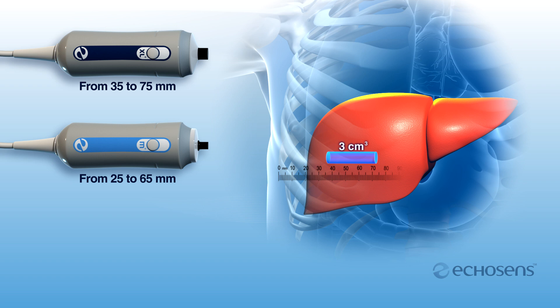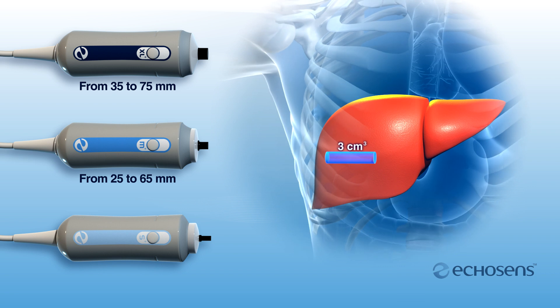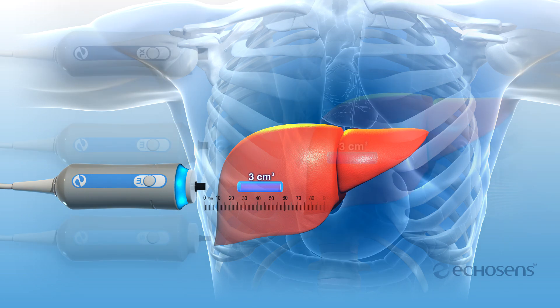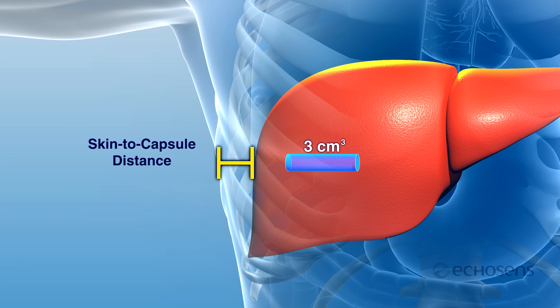The FibroScan probe selection tool will guide the operator in selecting the appropriate adult probe using a skin to capsule distance analysis algorithm. The small S pediatric probe is designed to vary the exam cylinder size and position based on the patient's thoracic perimeter. FibroScan adult probes examine a 3 cubic centimeter cylinder of the patient's liver — more than 100 times the volume of a biopsy — helping to minimize sampling error. Using the correct probe model based on the adult patient's skin to capsule distance is required by the test protocol.